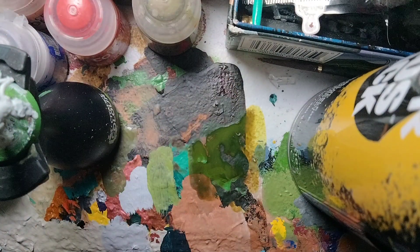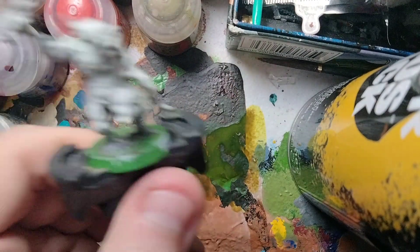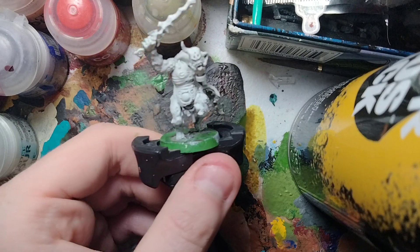Hey everybody, Detective Fun Guy here. We're going to be painting some Plague Bearers today for the Chaos God Nurgle.